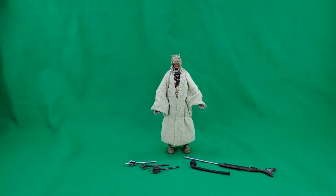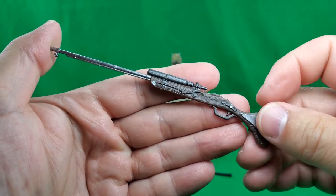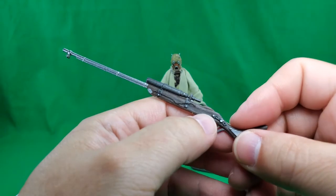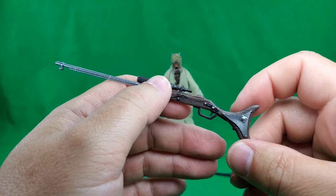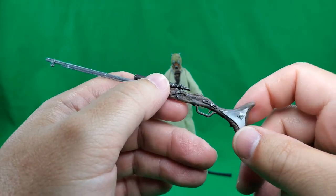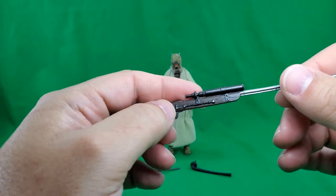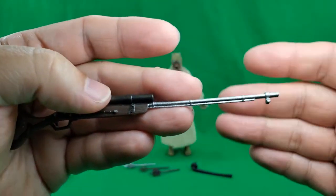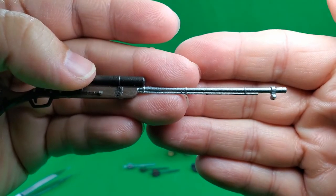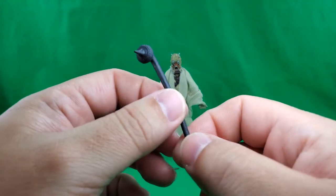And now let's take a look at the figure and his accessories. Let's start with the accessories. First of all, let's take a look at his rifle. Nice wood grain detail in there. Although on Tatooine, I don't know where they'd be finding any wood — stolen off of imported stuff, maybe. Nice paint apps and a bit of molded detail other than the wood grain. Overall, a nice weapon.